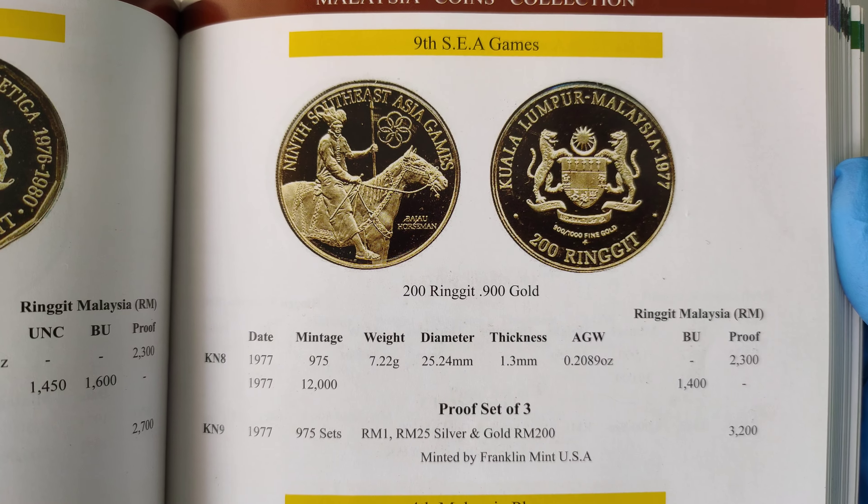If it comes with the original packaging, this is how it should look like. We should have the text here — "Ligilang defanglingming" — the board of the Franklin Mint America.